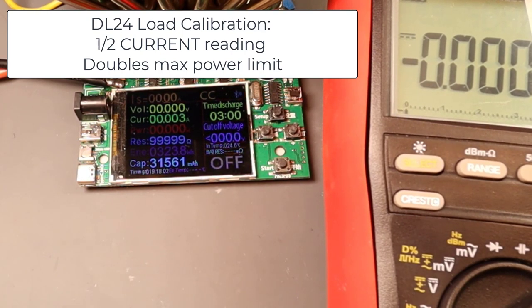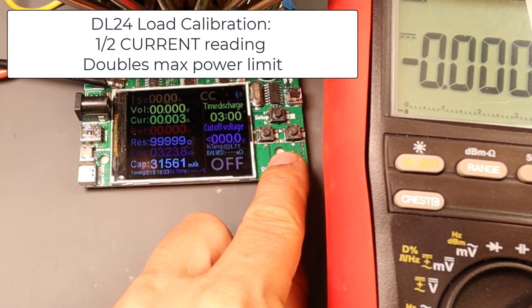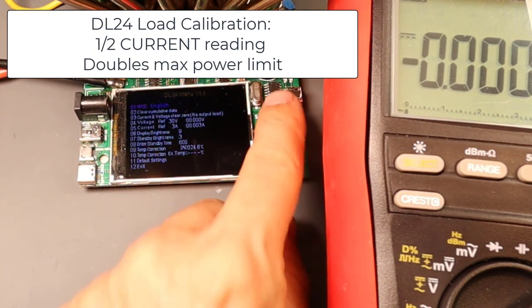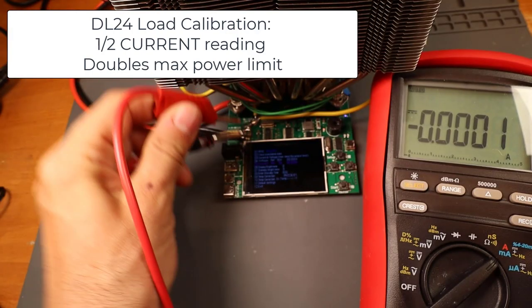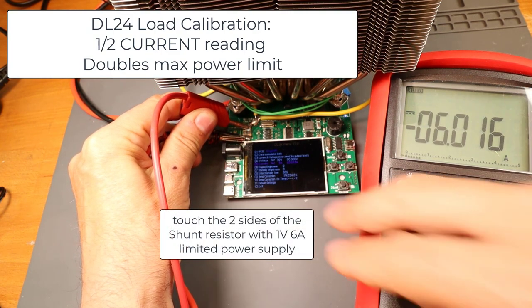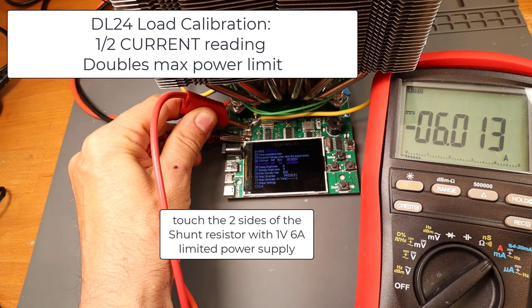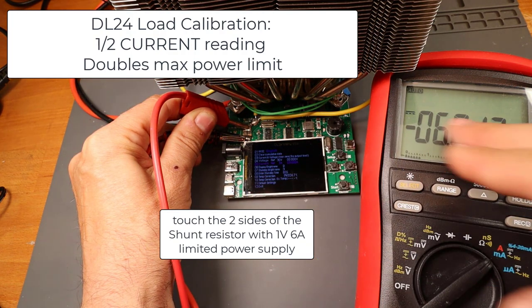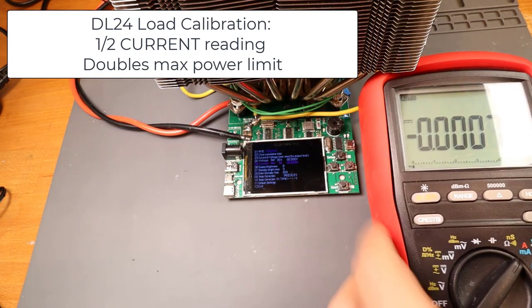Then you need to calibrate the current reading. Go into the menu for the calibration. Now it's looking for 3A — you will provide 6A. So you will have half of the current reading, and so the current protection will be doubled. Provide 6A. Now it's calibrated at 3A — meaning it thinks it is 3A while there are actually 6A. So you will have enabled double current on this load.